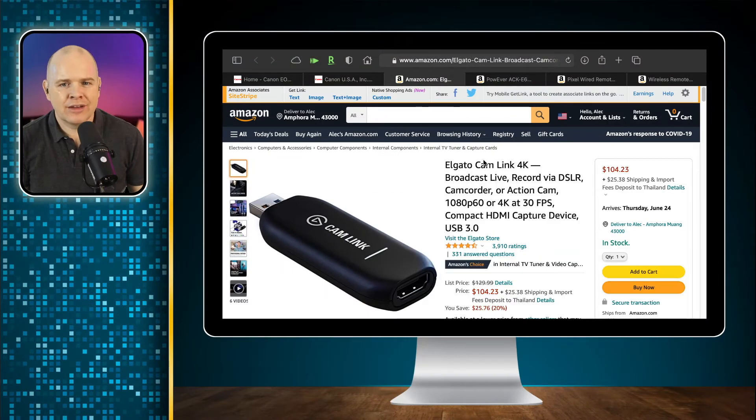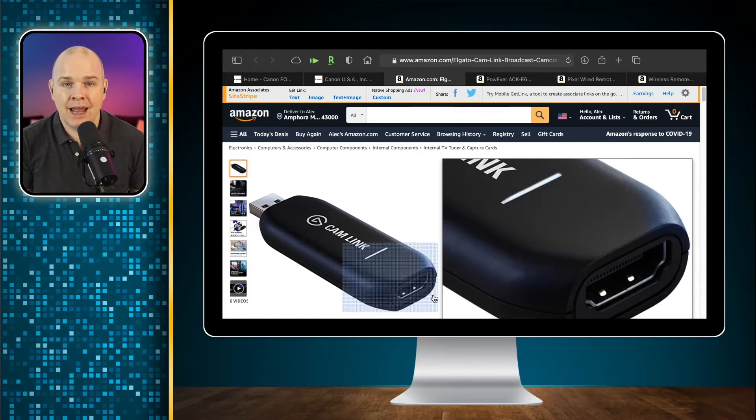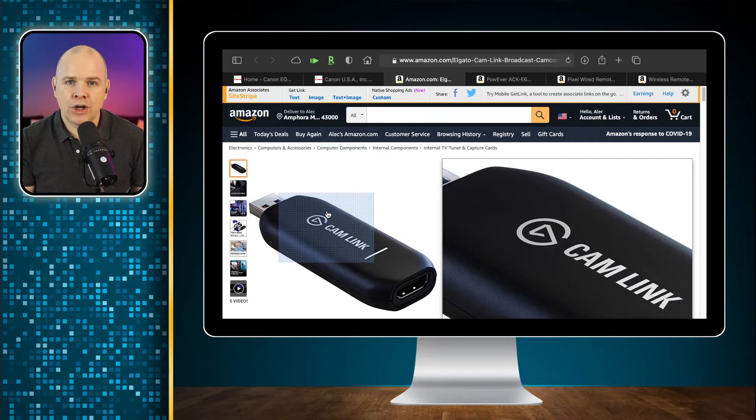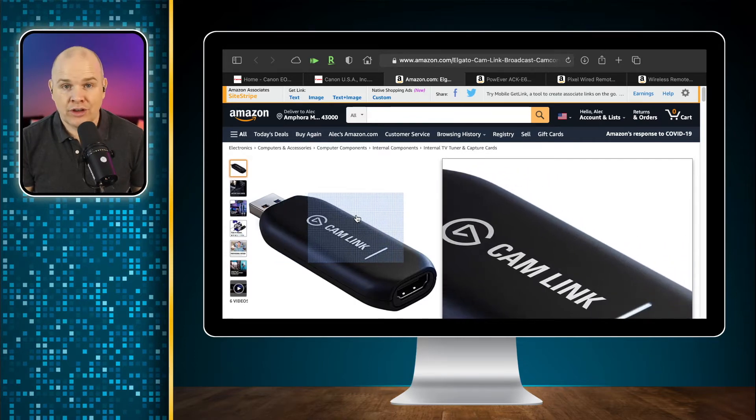So what do we need to do to actually get this done? There are a couple of ways you can get a feed in from your camera. Probably the easiest way is something like the Elgato Cam Link 4K. This basically allows you to take an HDMI source and pass it through — it plugs into the USB socket on your computer and your computer will then recognize this as a webcam. You take the HDMI out from your camera, plug it into this device, and it will just show up as a camera in Zoom or Teams.